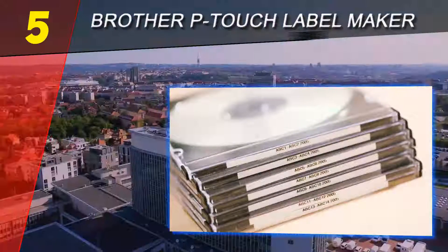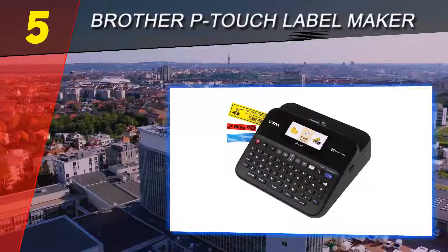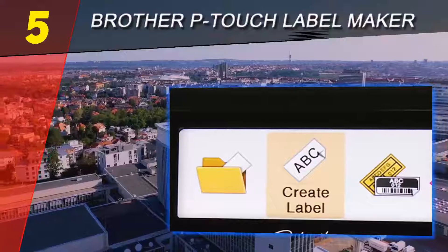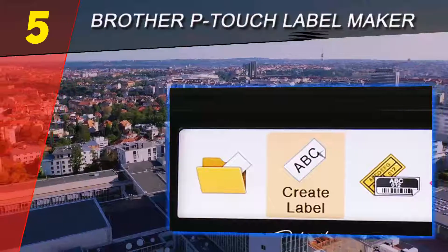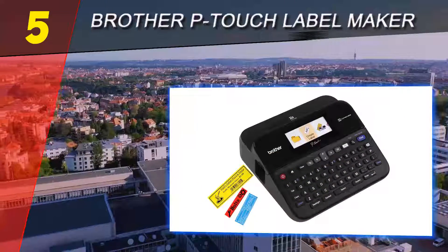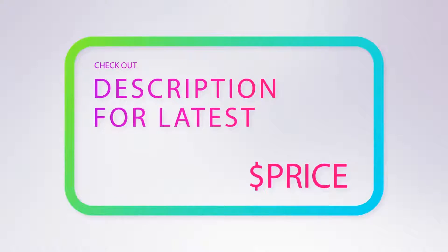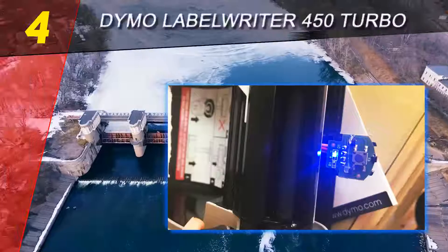Its automatic tape cutter also makes printing high-volume jobs a breeze. The PTD 600 is highly versatile and even slightly addictive, with Amazon shoppers saying it's easy to create custom labels using your computer in tandem with the device. For more information and a price check, see the product links in the description underneath the video.